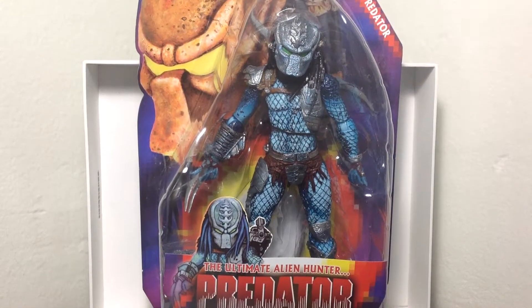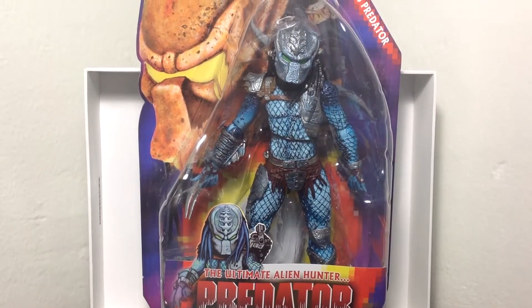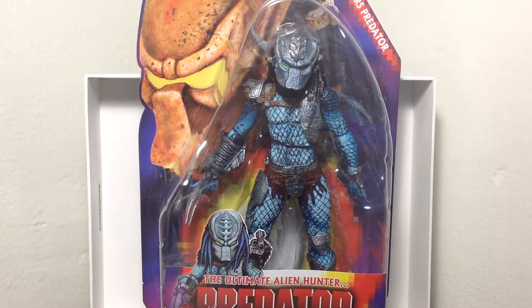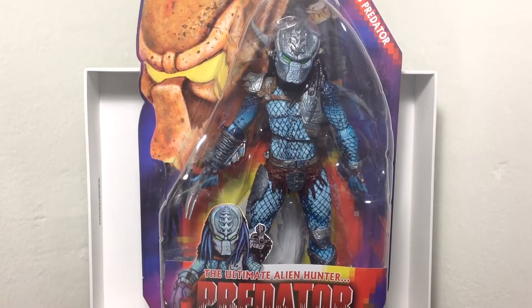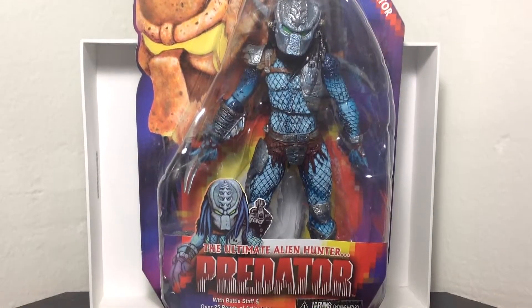Hey guys, Bukity90 here, coming to you with another NECA figure review. This time we're looking at Predators from the NECA homage of the Kenner figures. This is the Hive Wars Predator. This is the Ultimate Alien Hunter Predator.